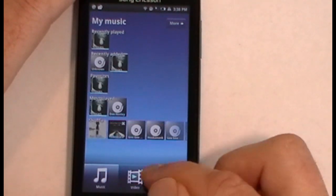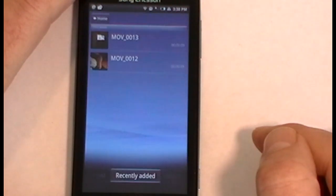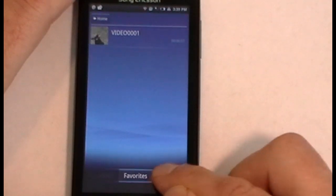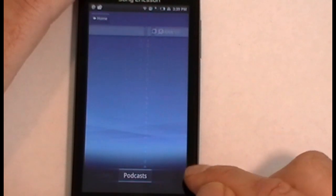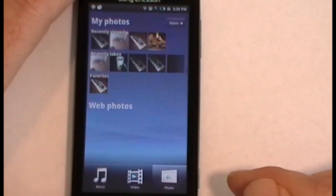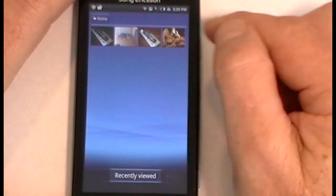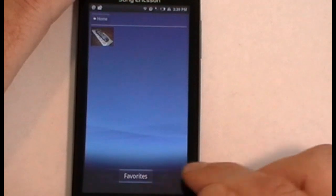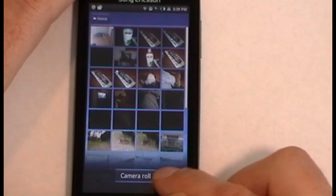Mediascape is set up for music, video, and photos. Under video you've got recently added, favorites, video roll, videos, and podcasts. Under photos it's going to bring up your recent photos and favorite photos. Going to 'more' shows recently viewed, favorites, camera roll — basically all your photos.